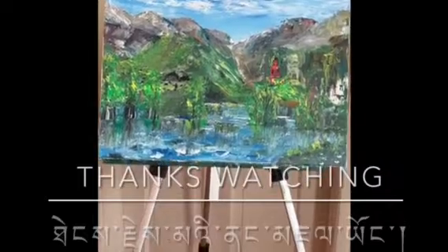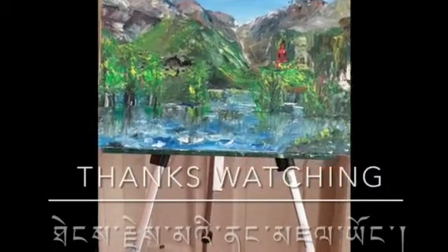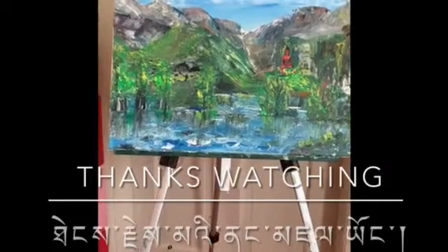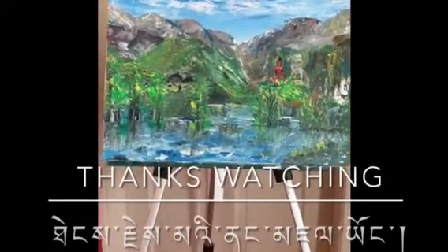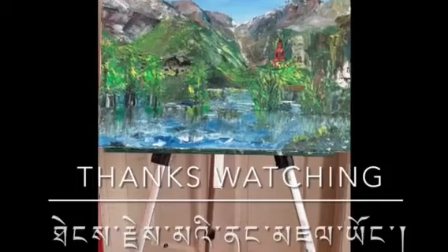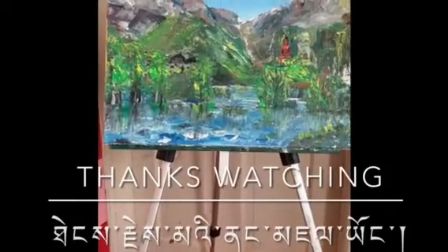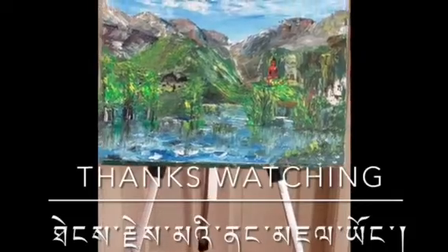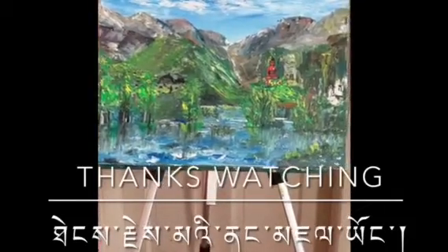All right, everyone. Today's simple painting is finished. I pretty much painted everything with a knife. Rarely used the brush today.